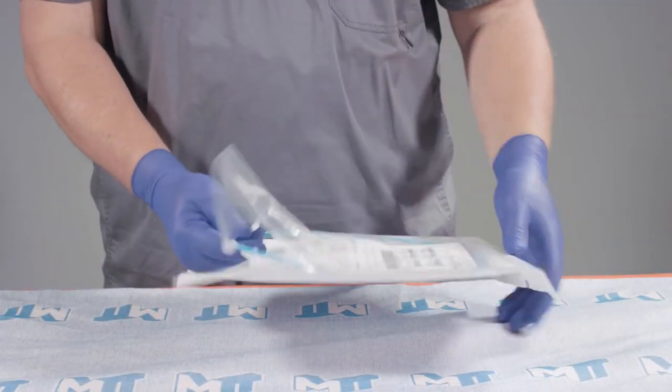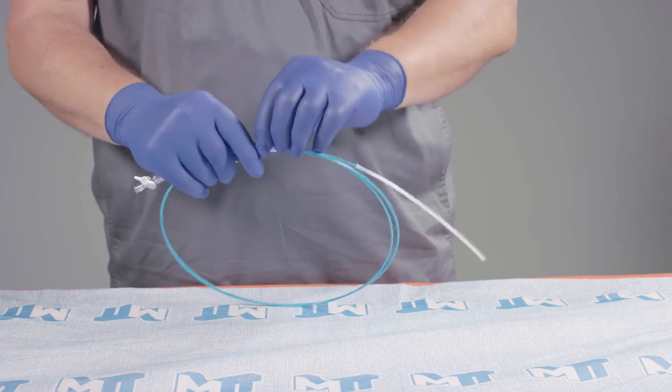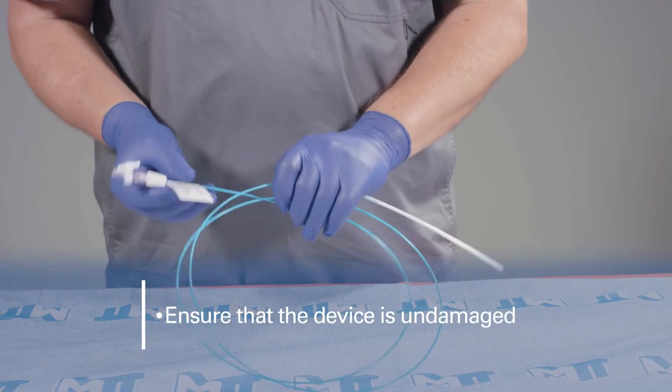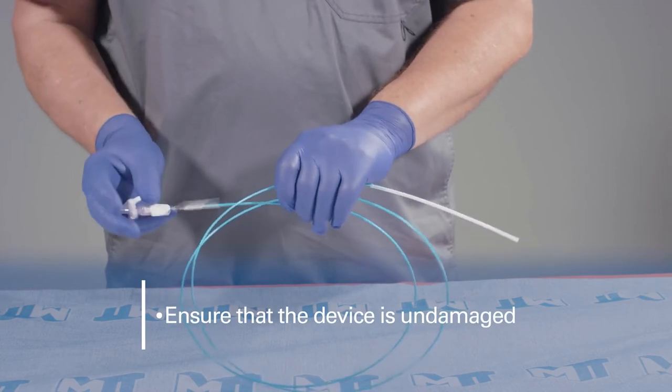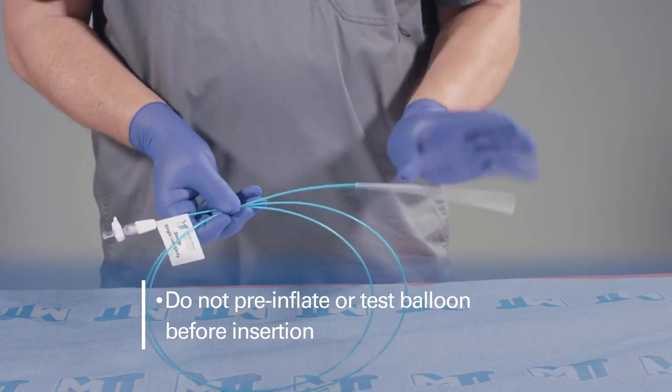Open the pouch and carefully remove the device from the packaging and uncoil. Prior to use, ensure that the device is undamaged. Don't pre-inflate the balloon or test it before insertion.